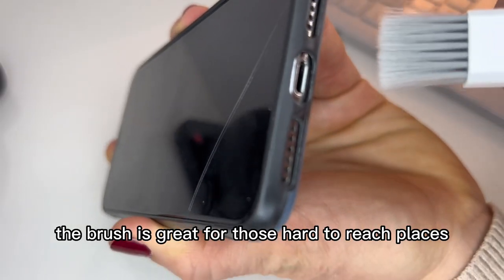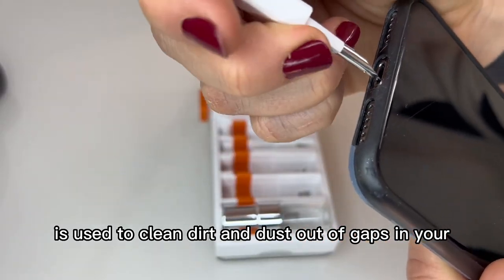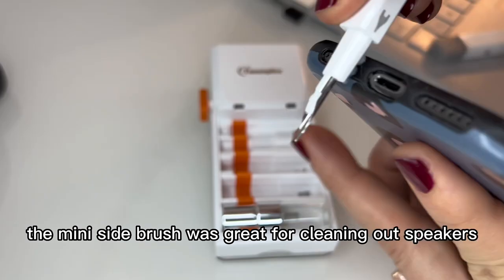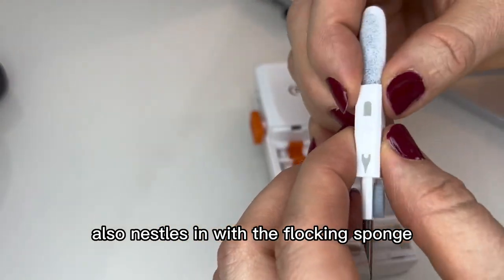The brush is great for those hard to reach places. The metal tip pen is used to clean dirt and dust out of gaps in your phone or keyboard. The mini side brush was great for cleaning out speakers. The metal pen tip also nestles in with the flocking sponge.